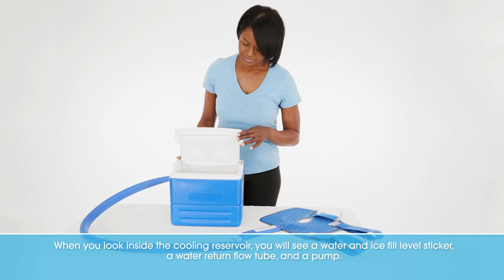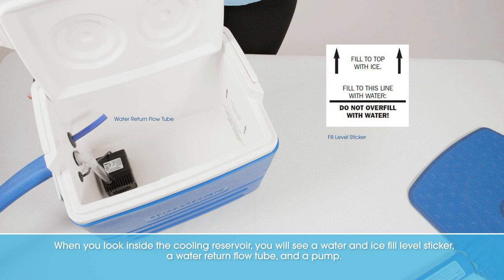When you look inside the cooling reservoir, you will see a water and ice fill level sticker, a water return flow tube, and a pump.